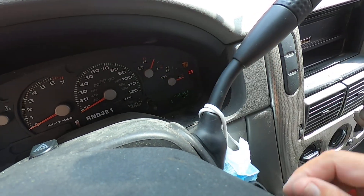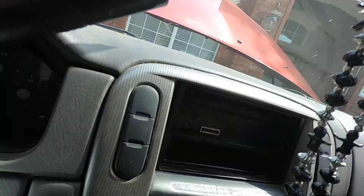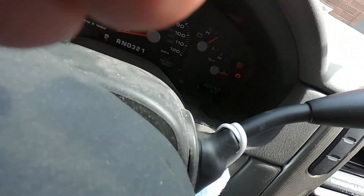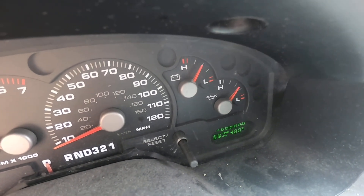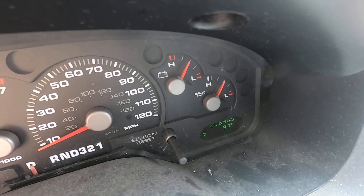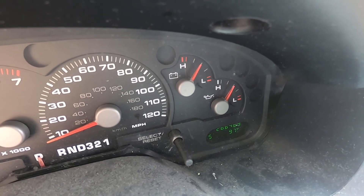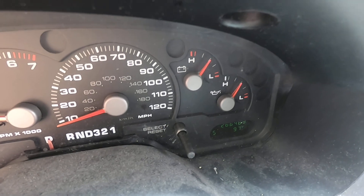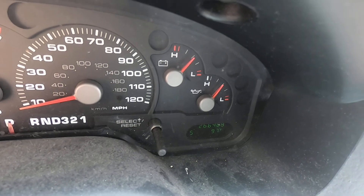We're going to watch the voltmeter. The battery light went out. If the alternator wasn't charging, the battery light should have stayed on. Let me turn on some loads here — there's a fan. We'll turn some headlights on. Let's look at the brake lights, the compressor. I think it's engaged.